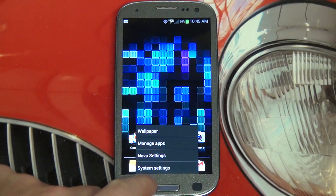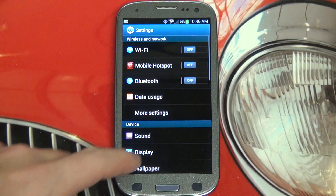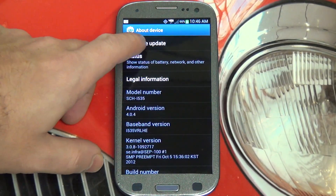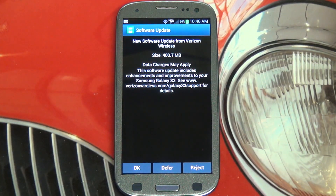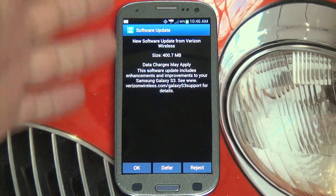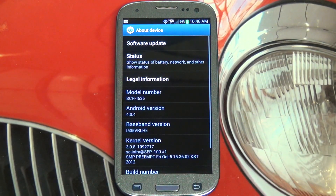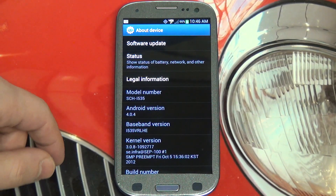Go ahead and hit the menu button, then system settings, then scroll all the way down to the bottom to About Device, and then basically just hit System Update. It'll then check for an update — you'll be prompted, you'll see this software update screen — and you're just going to say OK, because you don't want to reject it or defer it. Then basically the download should begin.